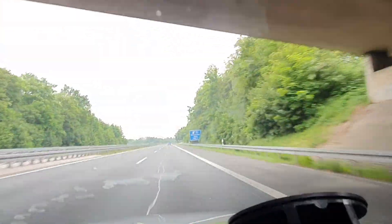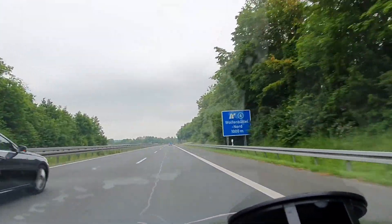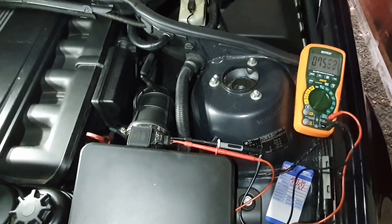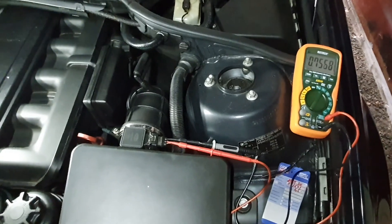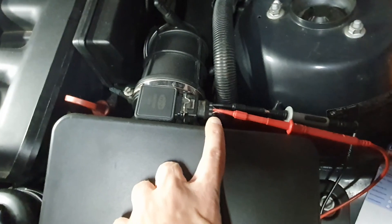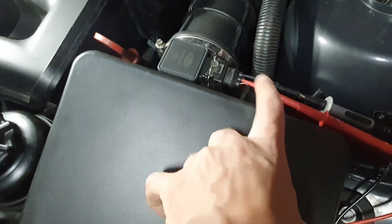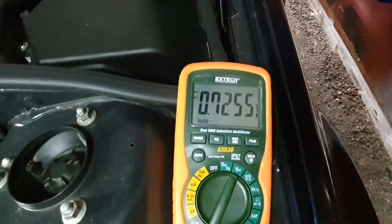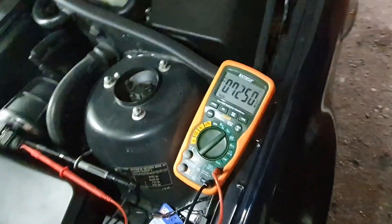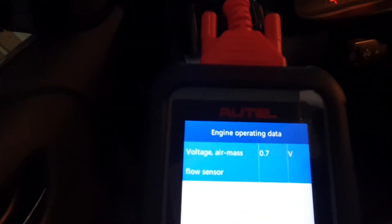First things first — I warmed up the engine before doing anything in order to get accurate readings. But before relying on the voltage readings from the scan tool, I checked if the readings were correct using a multimeter. I simply connected the leads of the multimeter on the MAF harness, pins number one and two. At idle, the multimeter was reading 0.7 volts and the scan tool was also reading the same value. With this confirmed, I decided to rely completely on the scan tool values for this experiment.